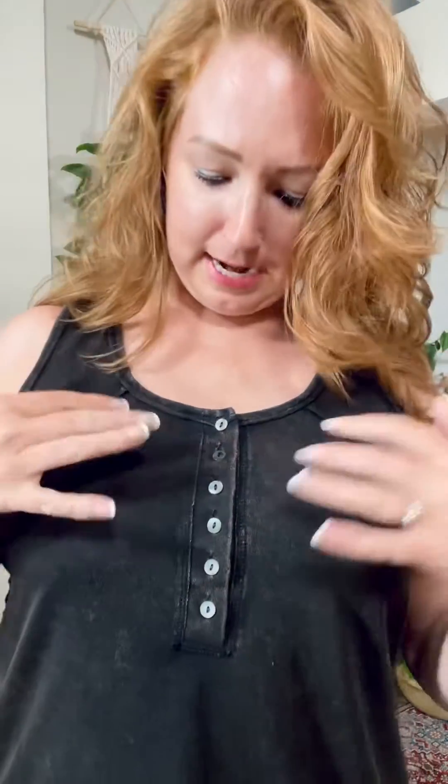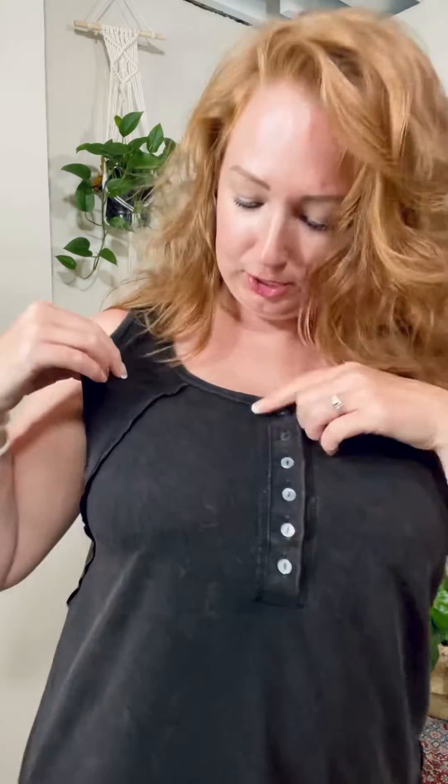This is a great tank top. Kind of casual. It's that kind of mineral wash, so it's black that kind of fades into brown like it's worn and soft and comfortable.